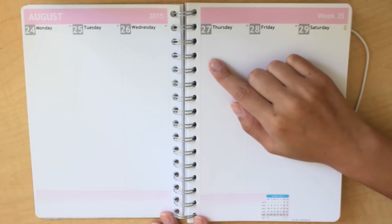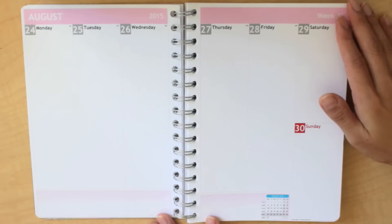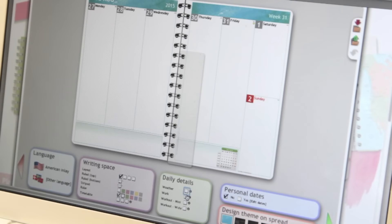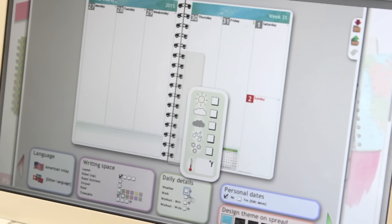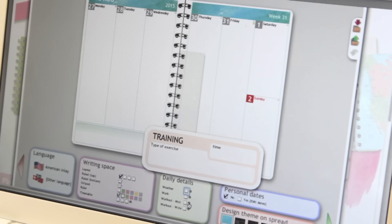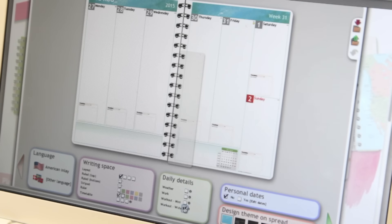You can also choose to do a timetable, which puts each hour so you can schedule it that way. Another cool thing is that you can have little details at the corners — for instance, you can put the weather, note that you need to go to work, or what hours you need to work. Along with having a workout box, you can have the option of making it a little bit smaller or choosing the bigger option.